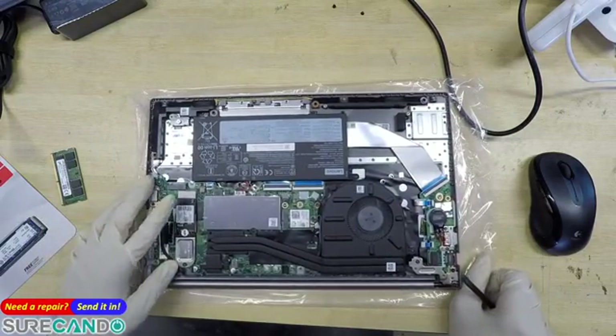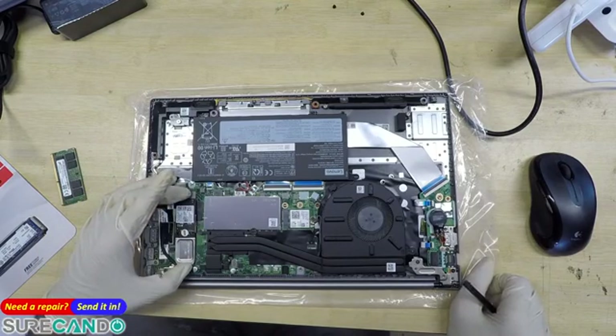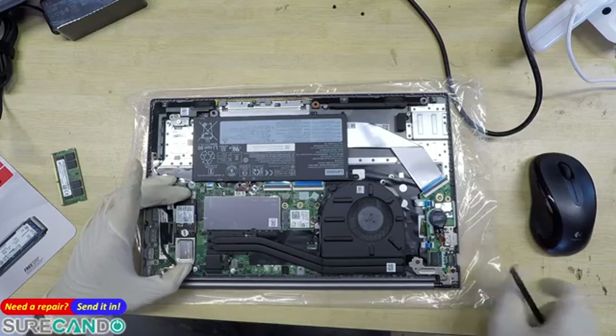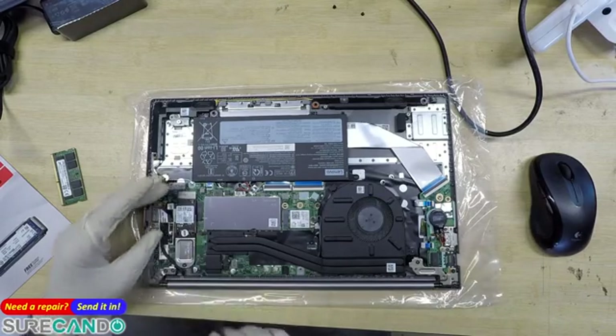This caters for a 2230 form factor, I believe, and we're going to put in a 2280. Warranty void sticker — that's not nice, is it, Lenovo?